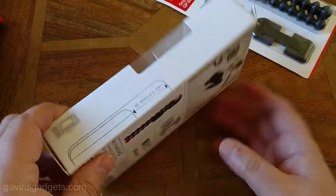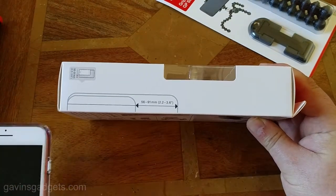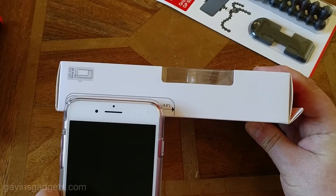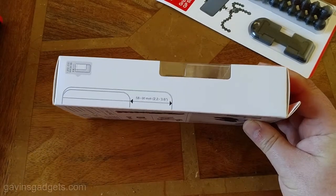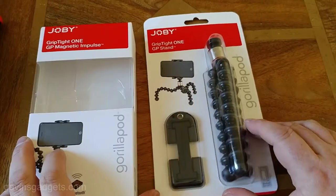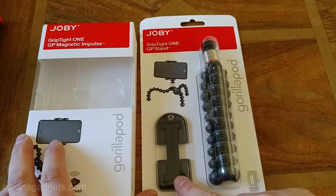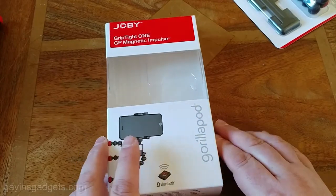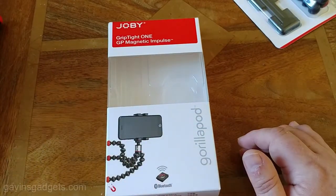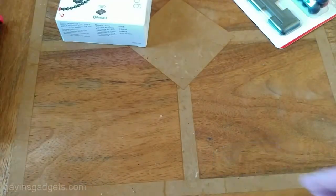It fits mobile phones and it shows you on the side the maximum width. As a comparison, that's my iPhone with a really heavy duty speaker case on and there's still plenty of room. They also do a more basic version which is just literally the tripod with the phone mount, but it is the magnetic one that I absolutely adore. I've unboxed it, taken it apart, been using it for ages, so I'm now going to show you how this all works and go through the product in a lot more detail.